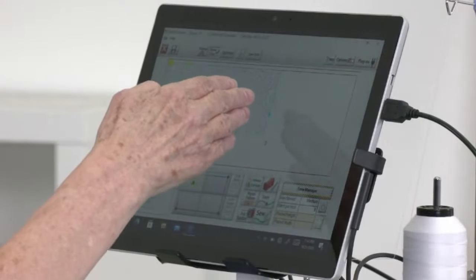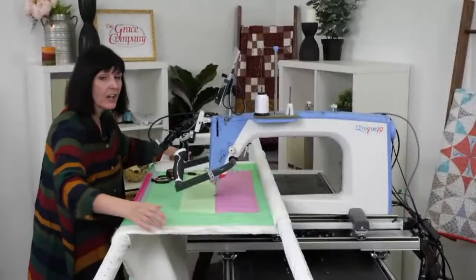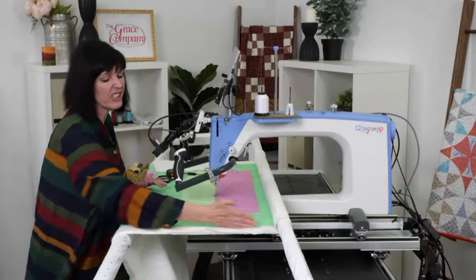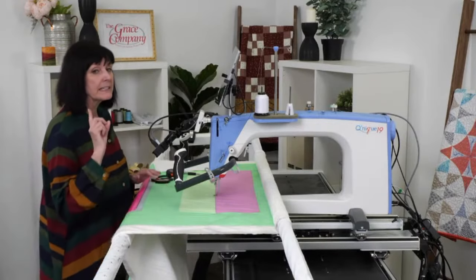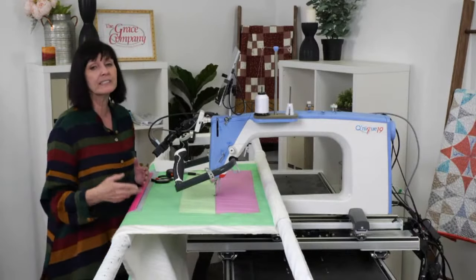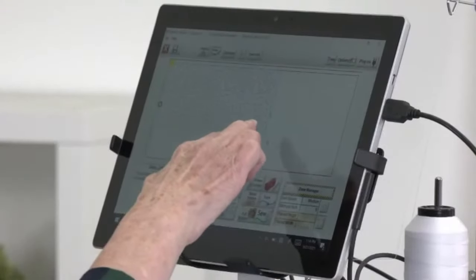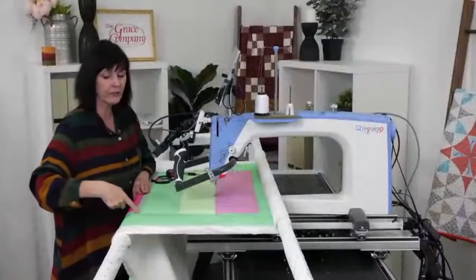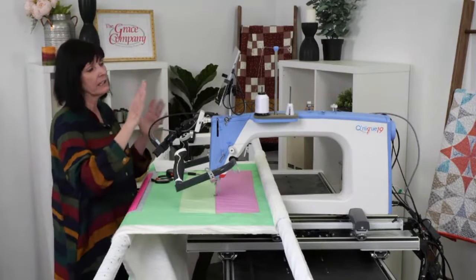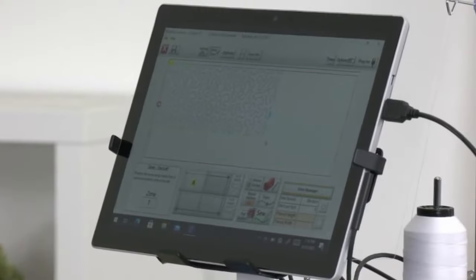When quilting inside a border, if you were doing edge-to-edge you'd want it to sew continuously because you'd sew off the quilt and cut the excess off. But here I don't want a sewing line running down my quilt, so I don't mind if it stops. I could go in and optimize and clip that out, but because I don't want that sewn line, I'm not going to. So for my first placement, I'll come into Zone Manager.